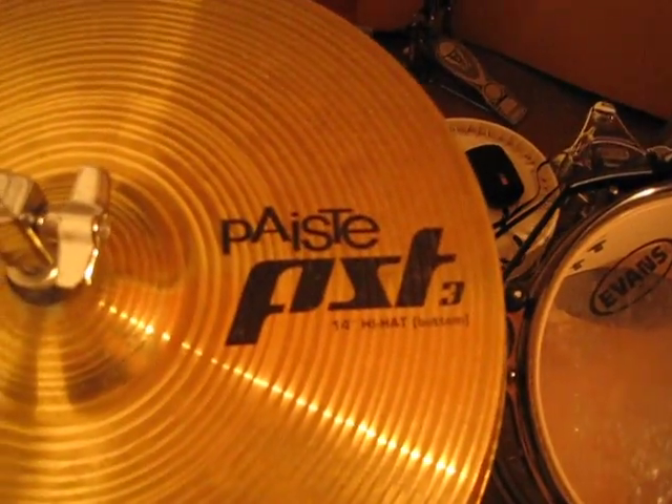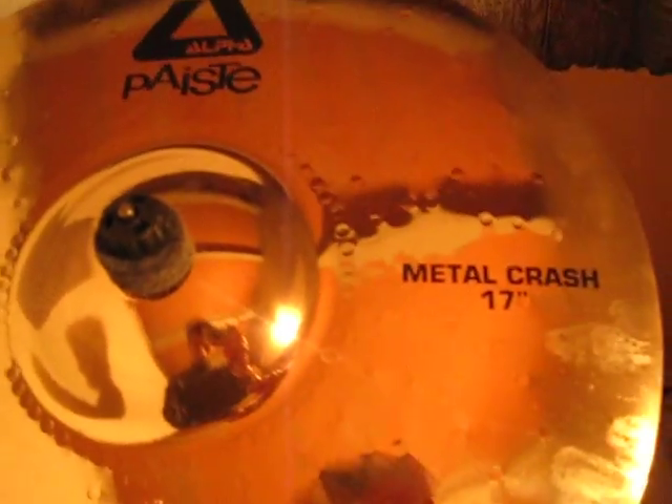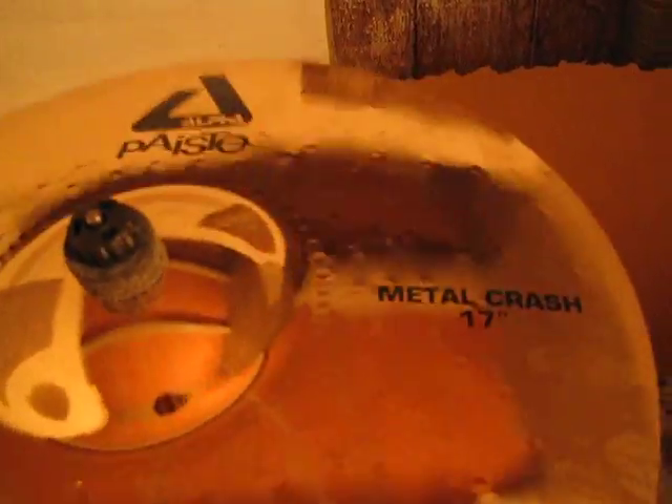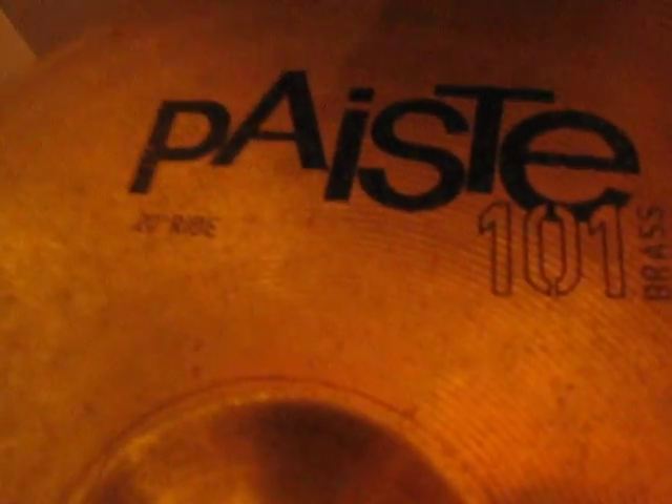Onto the cymbals, I've got the Piesty PTS-3 hi-hats, the actually amazing Piesty Alpha Metal Edge Crash, 17 to 18 inch. I've got the Piesty 101 brass 20-inch ride, and some weird variation of like a broken hi-hat and a crash to get this racky-looking stack.